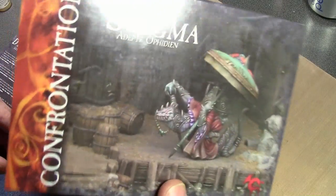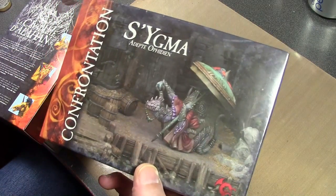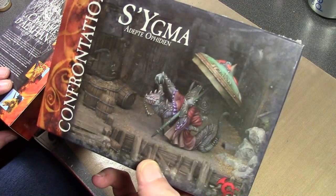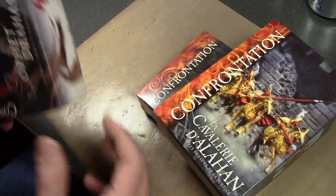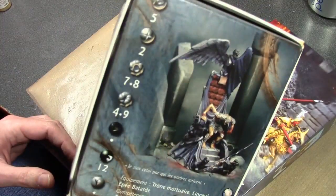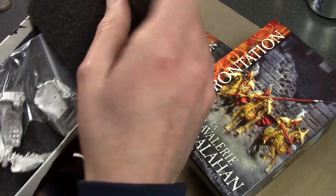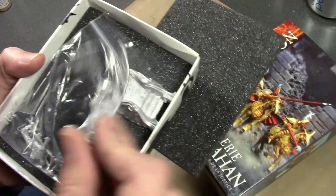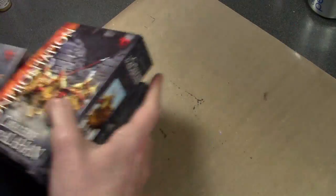I got some Confrontation. I got rid of most of my stuff, but I've got a few Confrontation pieces left from when Rackham was around. If you want to learn how to run a company into the ground overnight, study Rackham — because they could have been big and they blew it. But I got this cool looking guy just because he looked neat, and I have no idea why I bought these — I must have got them on sale at some point. And this cool guy on a throne. Rackham did make some really cool looking stuff. That's at the bottom of the list.